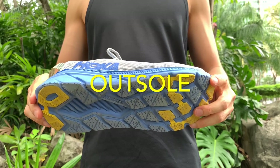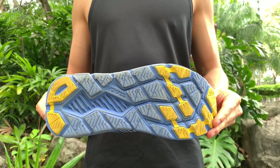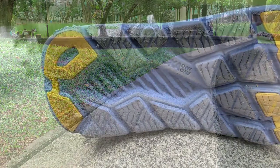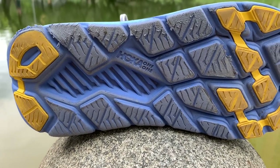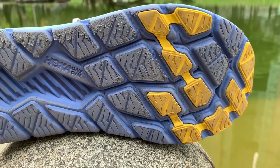There are rubber lugs placed on the high-wear areas, but the EVA areas not covered by rubber shred like butter on a hot pan. Wear is significant and looks ugly, especially on the lateral sides. The only other shoe I've experienced outsole wear this fast is the Ultraboost. Traction is great on pavements and grass, as well as on wet and dry surfaces.